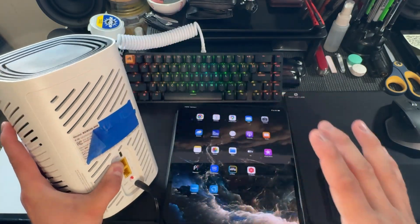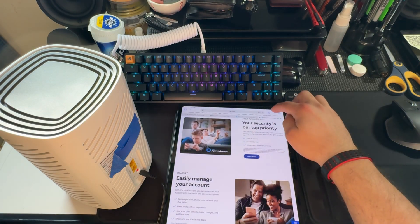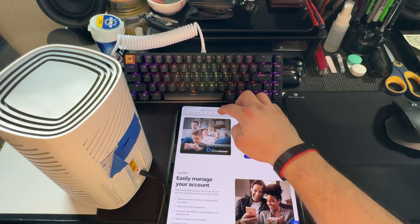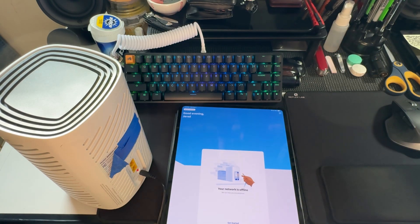Once I connected to it, it went on the internet. If I go to Amazon or Google, you can see it loads instantly — so it is connected. I should be online now that I'm connected to this gateway. I might have to refresh the app because I'm now connected to this network.